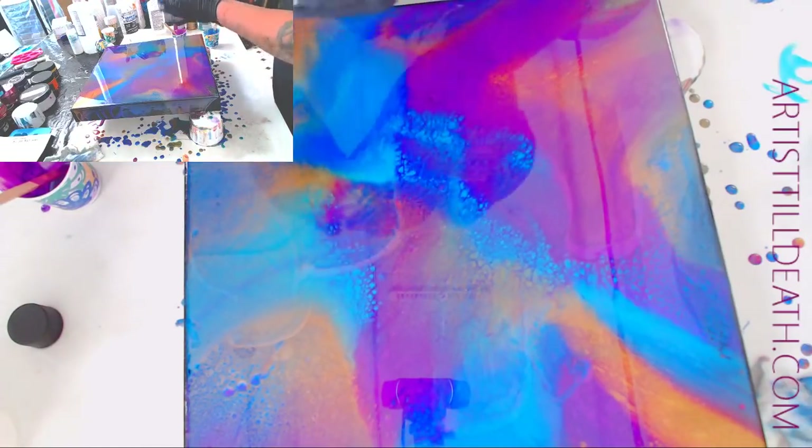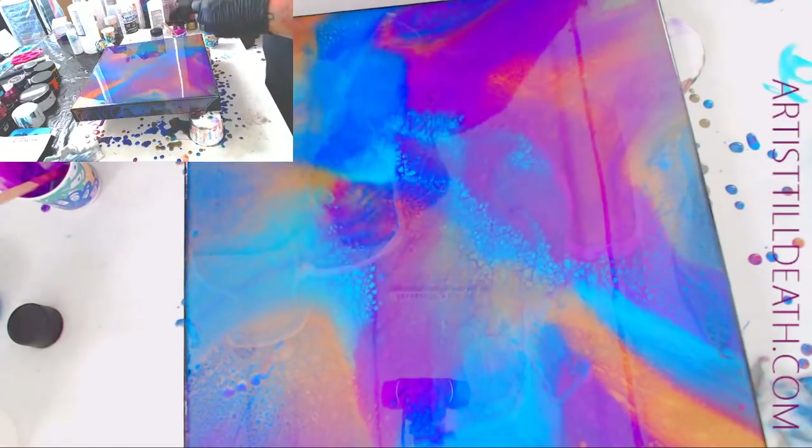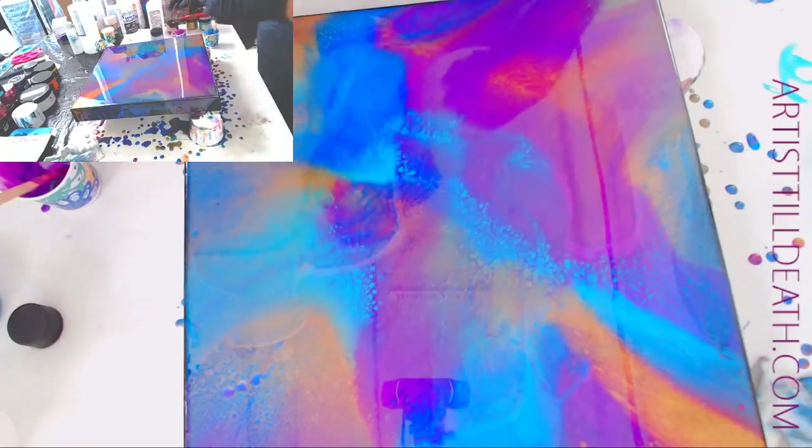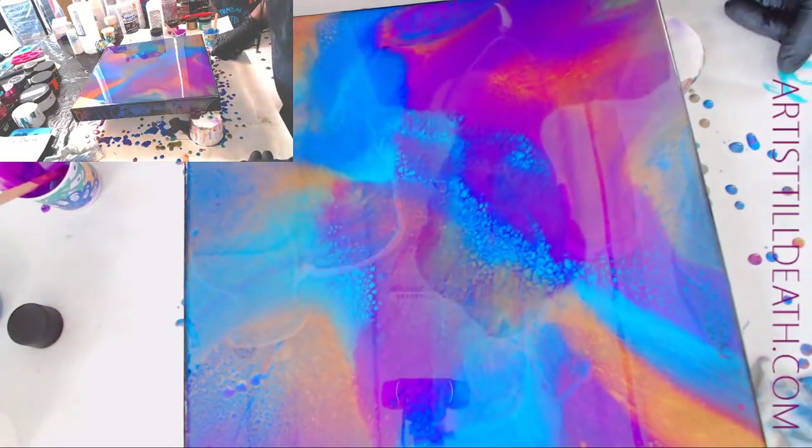Purple sapphire. Resin Art Luster Metallics — and that's Belize blue. It's such crazy colors.